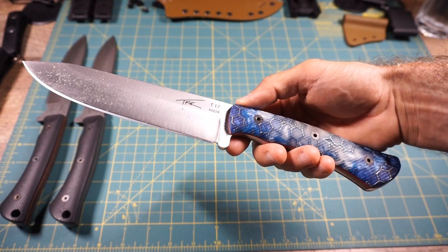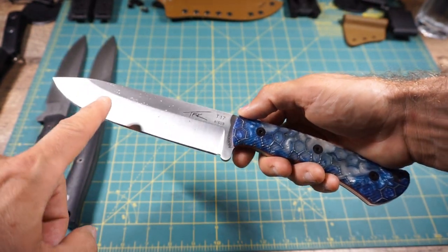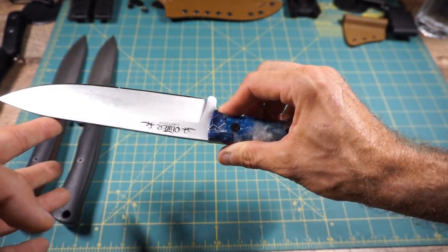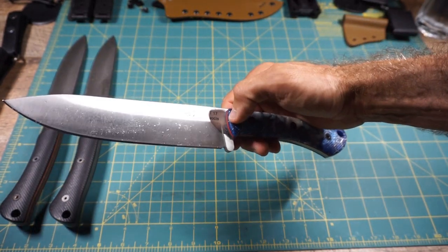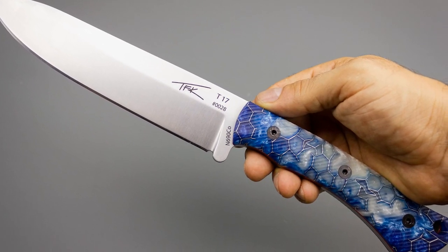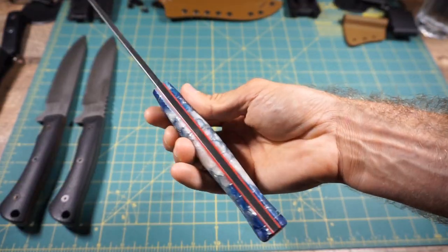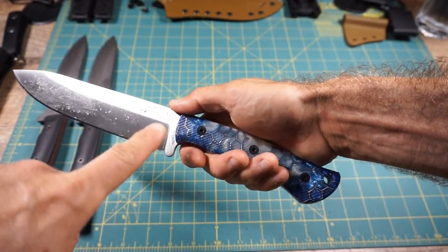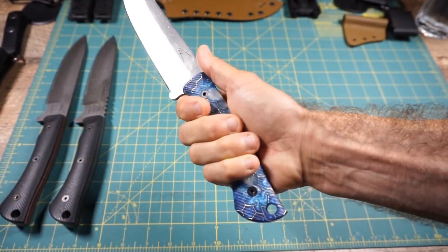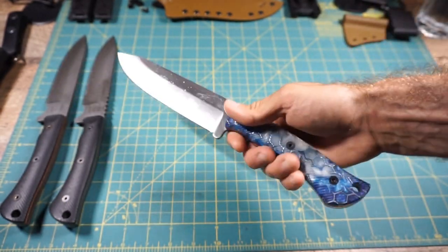Unit number 28: N690 with a full-length cutting edge. There is some oil on here — I have not completely cleaned these up, just a little bit of oil to keep them protected and ready for shipment. This particular unit number 28 has the Voodoo Resin handle scales in the color 'ice flower,' bright red liners, beautiful satin finish, no choil, no jimping, and a nice soft even spine. Beautiful fit in the hands — feels wonderful, great purchase on the knife, perfect balance. This knife is absolutely gorgeous.